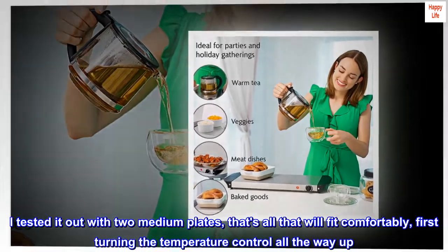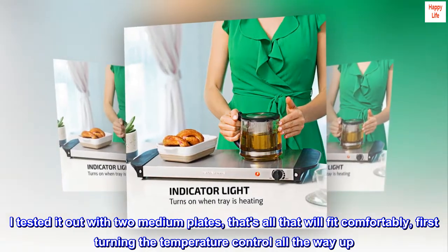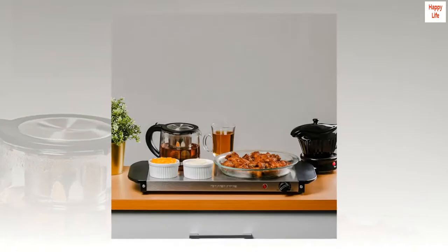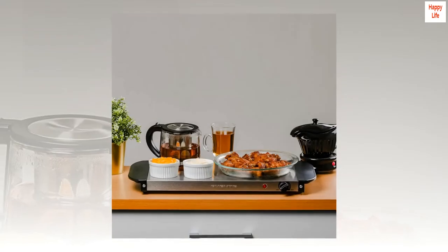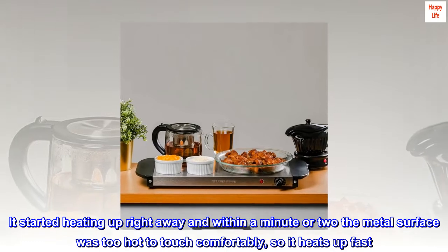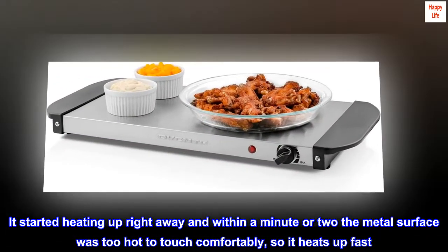I tested it out with two medium plates — that's all that will fit comfortably — first turning the temperature control all the way up. I measured with an infrared laser thermometer which has always been quite accurate. It started heating up right away and within a minute or two the metal surface was too hot to touch comfortably, so it heats up fast.